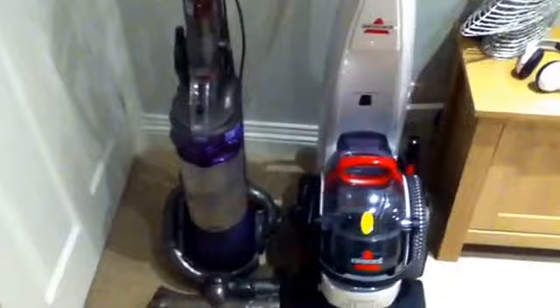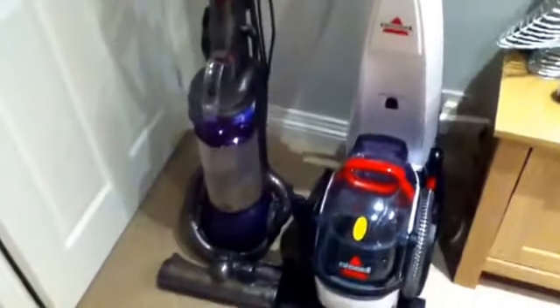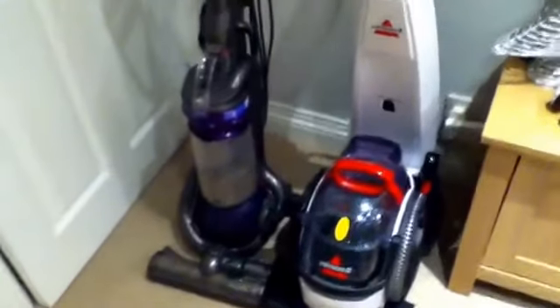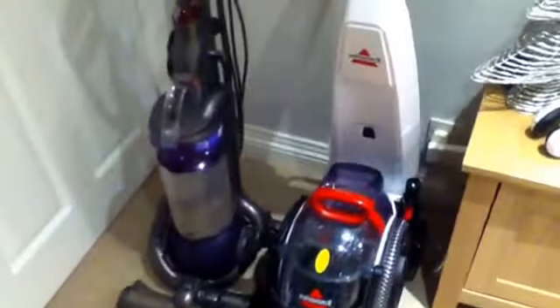Hey Steve, just having to take a look at these two vacuums we've got tonight anyway.